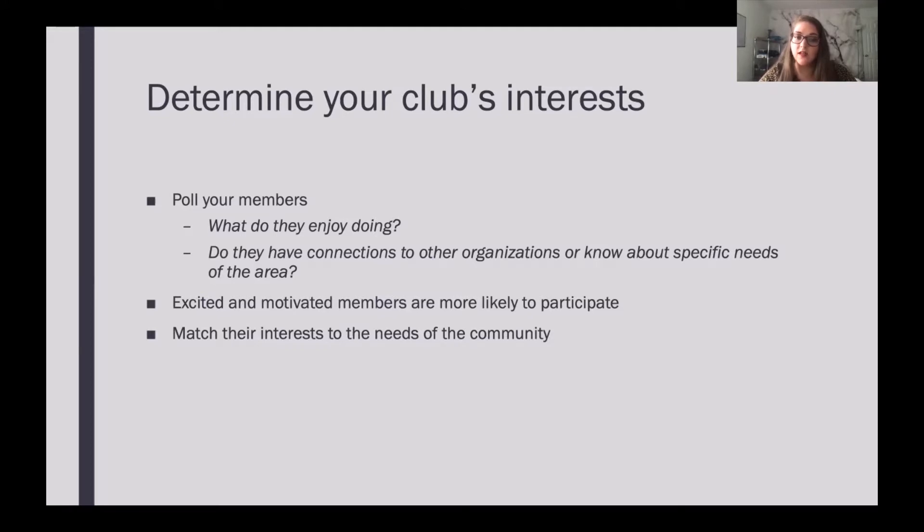And then matching the interests of the members to the needs of the community. You know what your community needs, you know what your members like — do these overlap? Does the community need help cleaning up parks or the environment? Does your club enjoy working with things like that? These are things you need to figure out so that you can make your project as successful as possible.